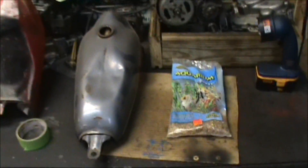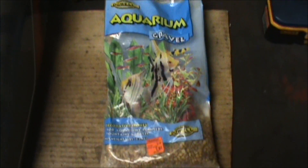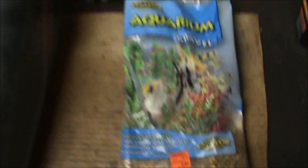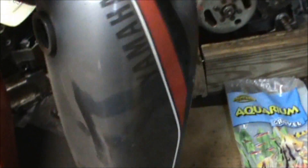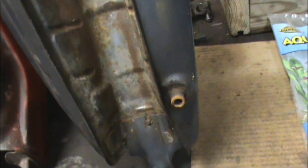I just get some aquarium gravel — just get some real fine gravel, whatever's cheap. Go ahead and pull the petcock off and get some tape, and tape that off real good.